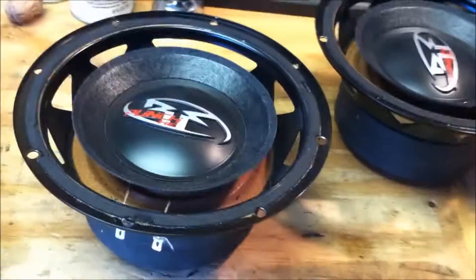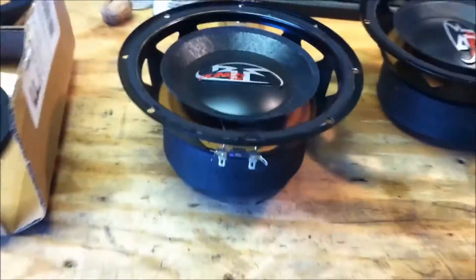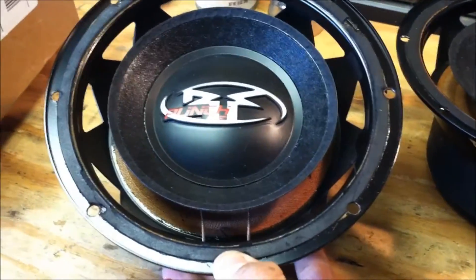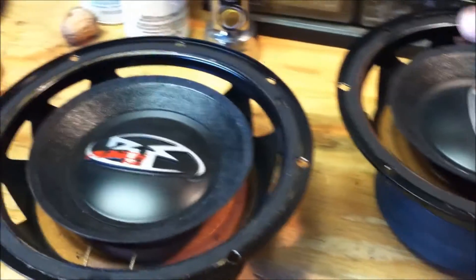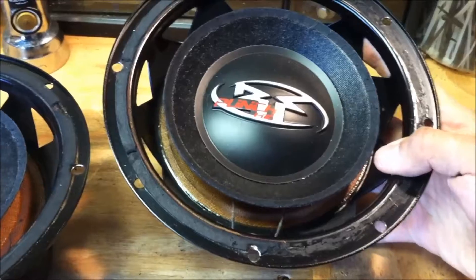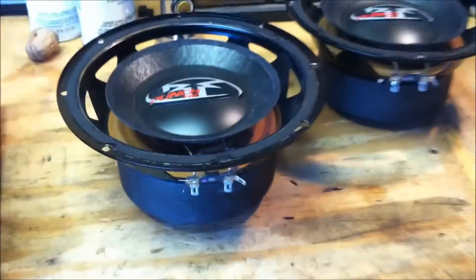I've got some people telling me these are no good because they're just the HE series. I'm going to get some HX2s — I already know that. I've got a pair of HX2 12s doing 143 decibels, so I think I know a little bit about these. Just enough to do a surround install today.